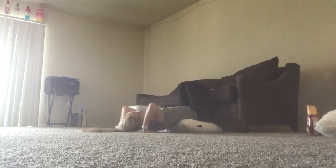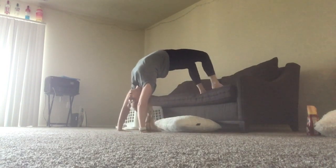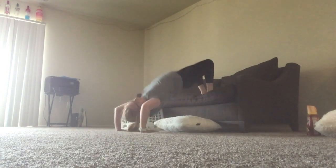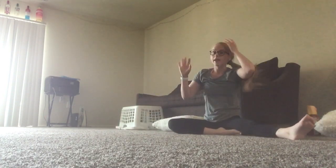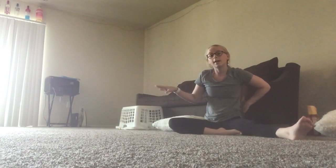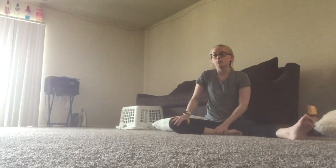Lay flat. Feet flat on the couch. Push up and hold it. And when that becomes easy, you're going to do that again but then kick with your good foot. Try to kick as hard as you can and do that five times with your good leg.